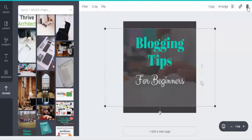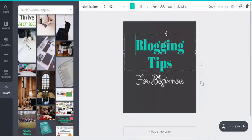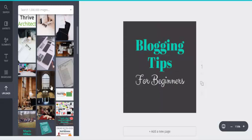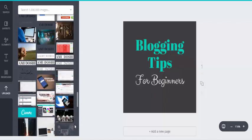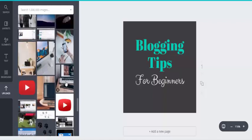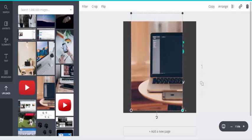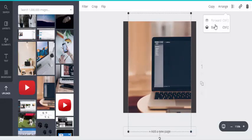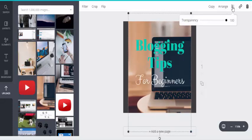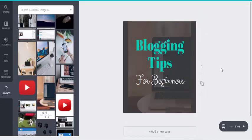If we wanted to change the background image, we could highlight it and delete it, which gives us our blank background. Then we go to the uploads and I've got some more images I could add in — something like this, a computer in the background. We make it a bit bigger, centralize it, then go to Arrange and take it to the back.